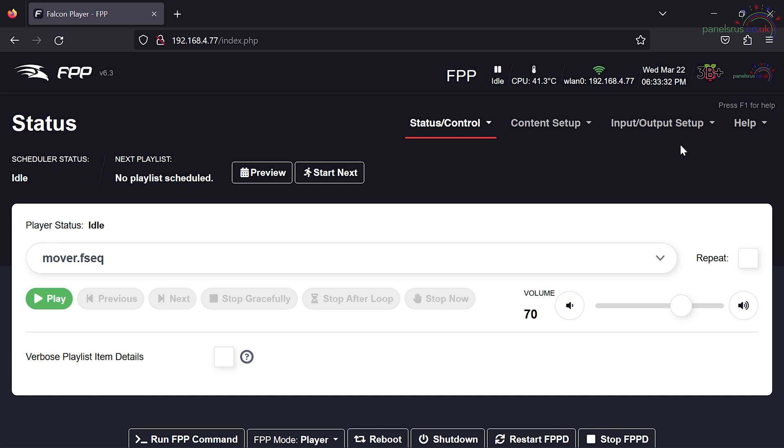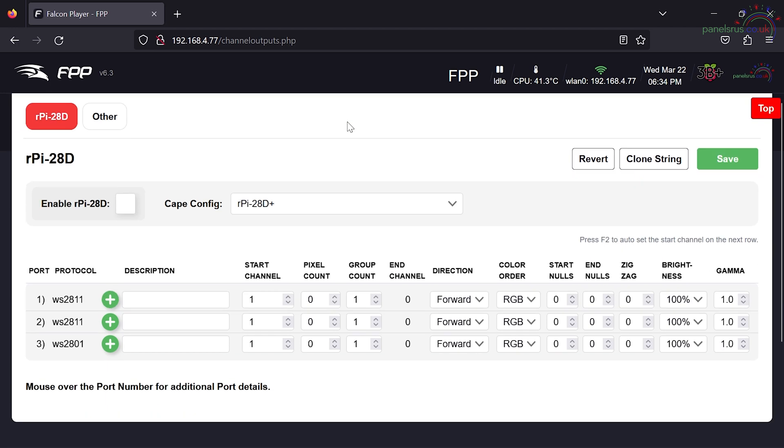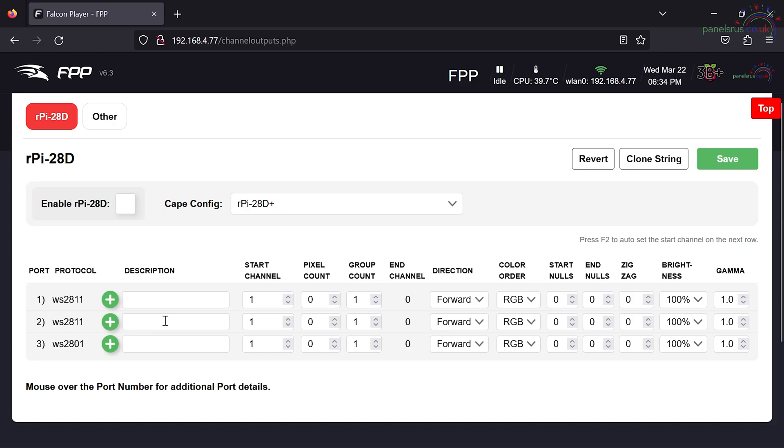I've got my instance of FPP up and running and as you can see there's a Panels R Us logo in the top corner. That has happened automatically because the P28D Plus has an EEPROM on board, so it can automatically tell FPP that it's plugged in. If I go into Input Output Setup and Channel Outputs, we can see that the Channel Outputs has already set itself up as P428D, which is great. We can also see it's defaulted to the old standard for these hats - two WS2811 outputs and a single WS2801 output.